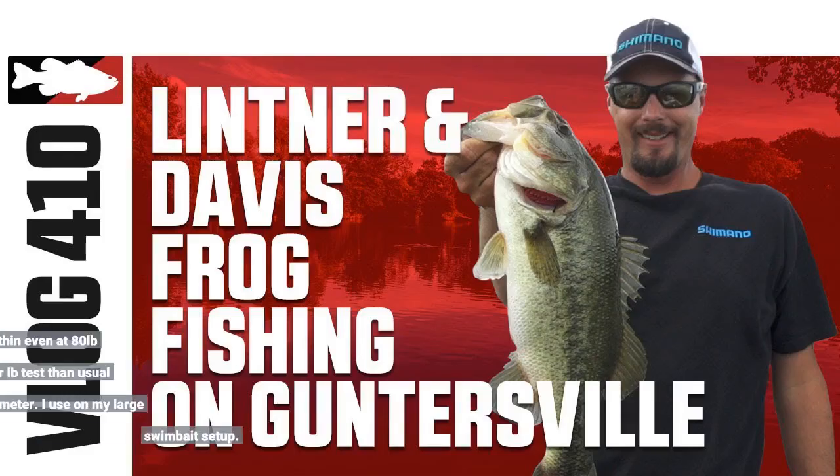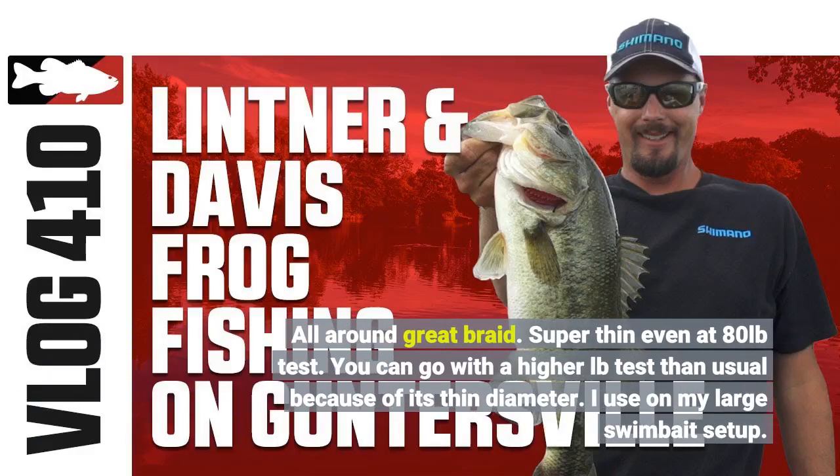All-around great braid — super thin. Even at 80 pounds test you can go with a higher lb test than usual because of its thin diameter. I use it on my large swim bait setup.